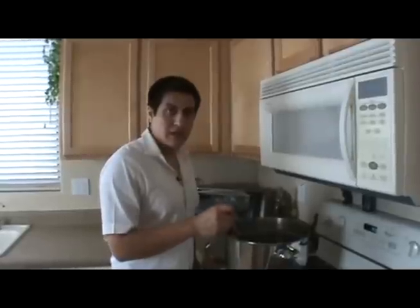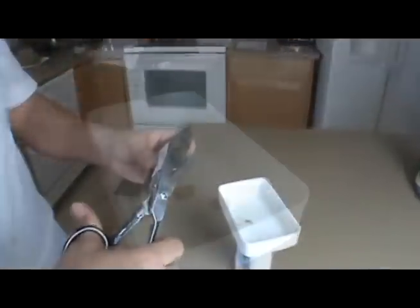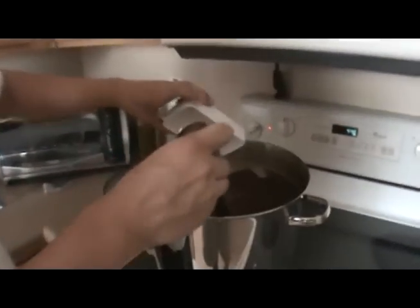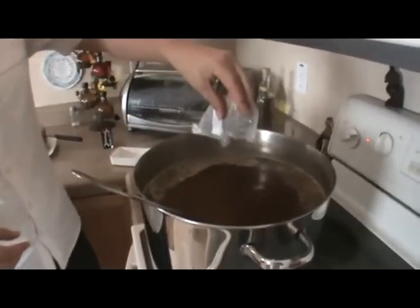It's almost time to add our five-minute hops, so we're going to go ahead and get those ready. Throw in our five-minute hops and Irish moss.